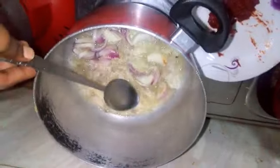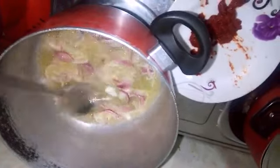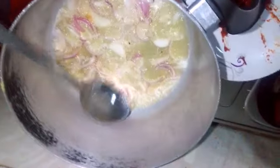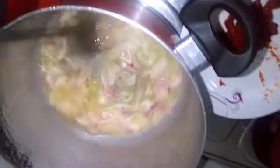I put my onions in already, and as you can see it's going to be a little bit brown. Then I add my tomato — my blended tomato, my Elena tomato — and then my garlic and ginger. I put it all together and mix it.